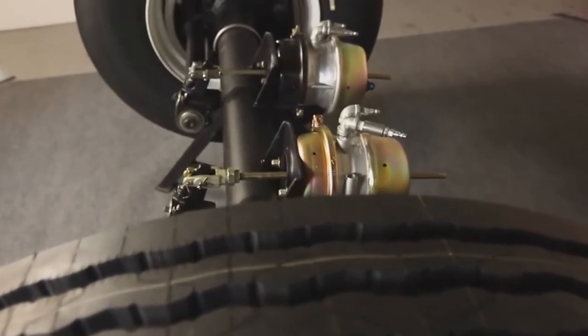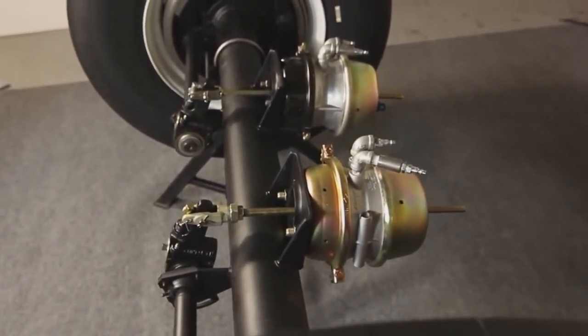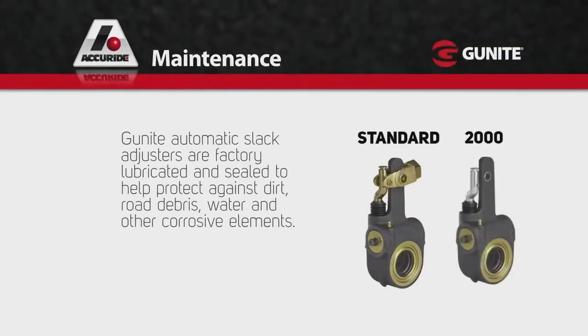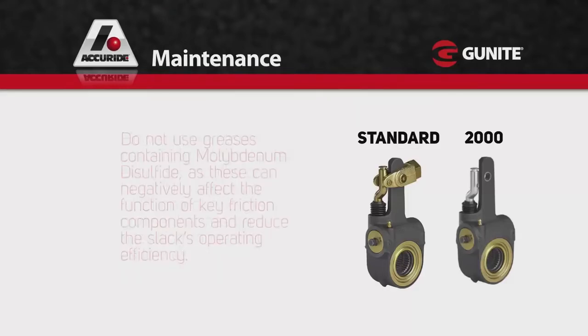Once your genuine Gunite slack is installed, it's important that you maintain them properly to ensure optimal performance. Gunite automatic slack adjusters are factory lubricated and sealed to help protect against dirt, road debris, water, and other corrosive elements. However, we recommend periodic lubrication at least every 6 months or 50,000 miles using an NLGI 1 or 2 grade grease that has an operating range that reaches as low as minus 40 degrees Fahrenheit.